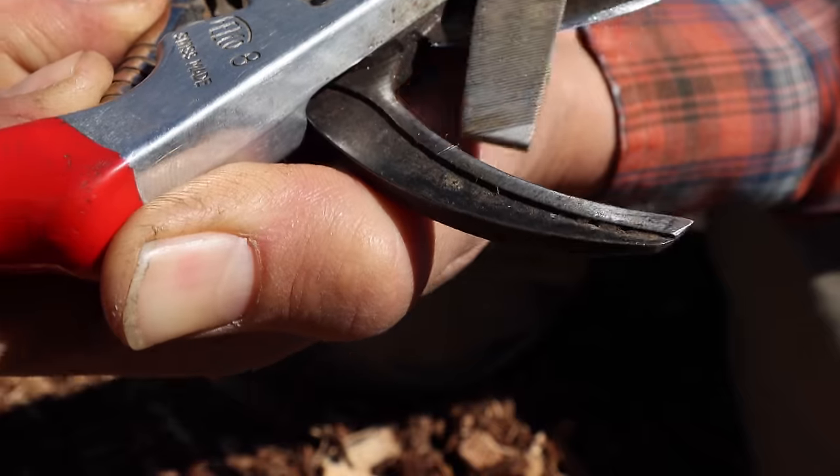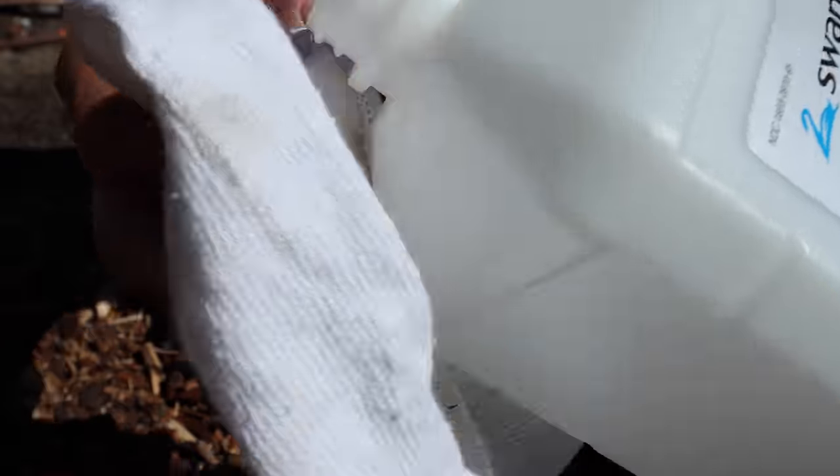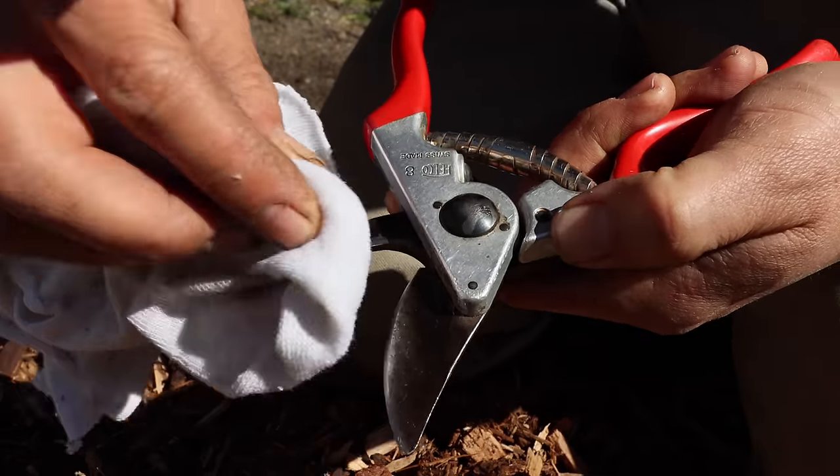The most important pruning tip I can give you is to always start with sharp, clean pruners. I clean my pruners between each tree by wiping them down with isopropyl alcohol.